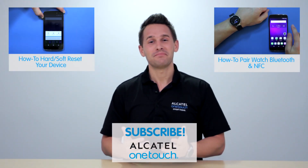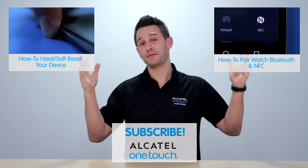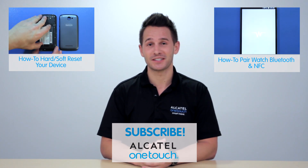If you haven't closed this window yet, thanks! If you want to watch another video, you can click here or here. If you don't see anything at all, you're probably on your mobile device, in which case you can just visit us at alcatelonetouch.us.